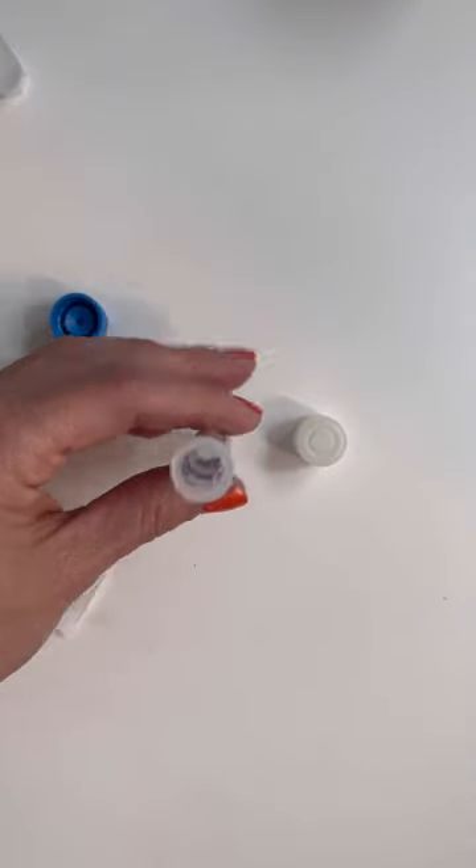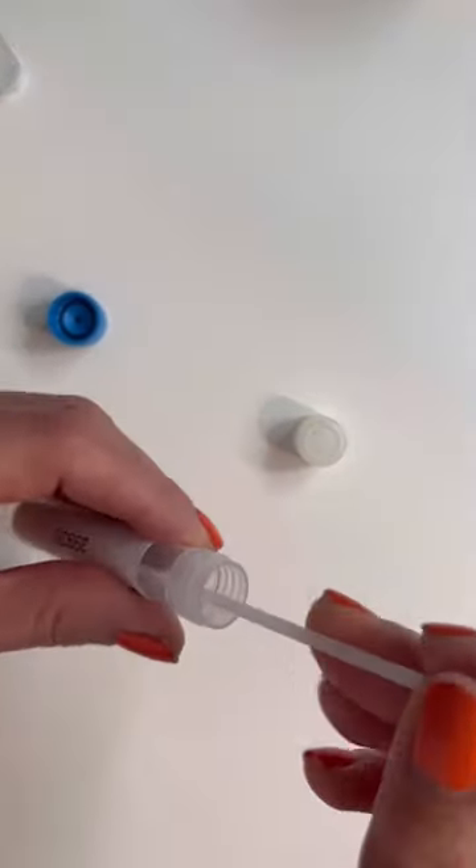Super easy. You swab this around on your cheek for 60 seconds, and then you put it into the collection tube, and you snap it off, and you put the lid in, and then you send it off for their analysis.